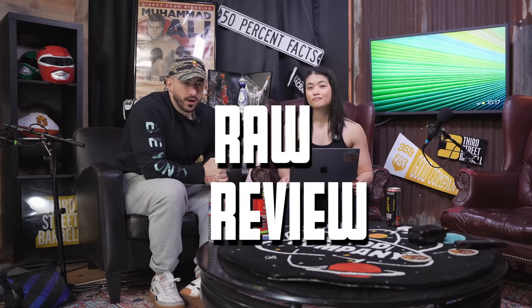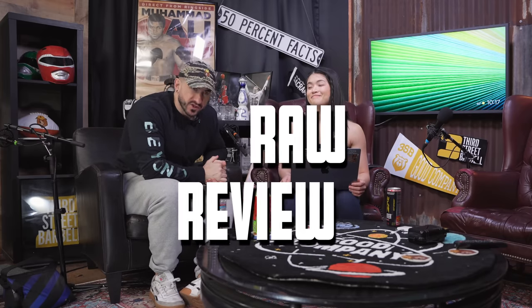Welcome to the official raw deadlift accessory variation tier list. Quick disclaimer: this is half educational, half entertainment, so take it with a grain of salt. This is Avi on Instagram. New videos every single day on the channel — be sure to subscribe. 3sb.co if you want to cop the merch, the highest quality gear in the game.